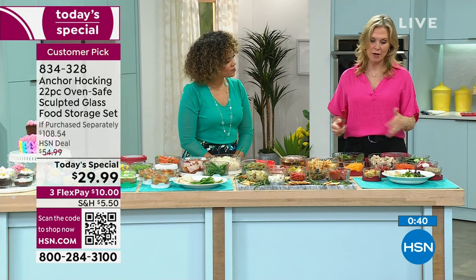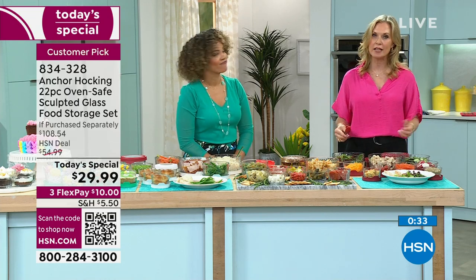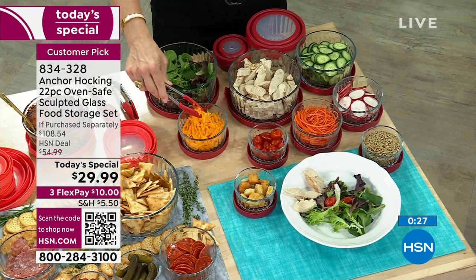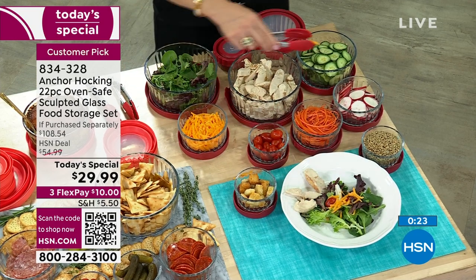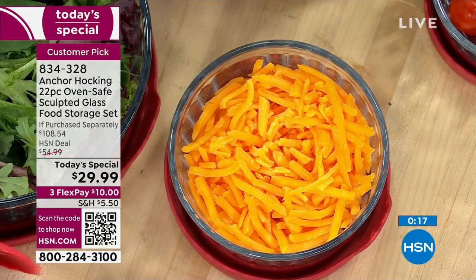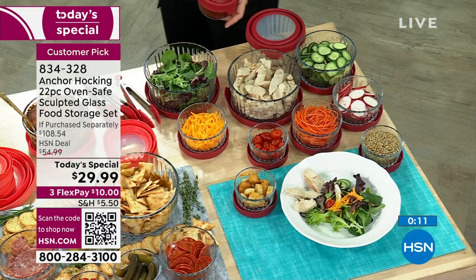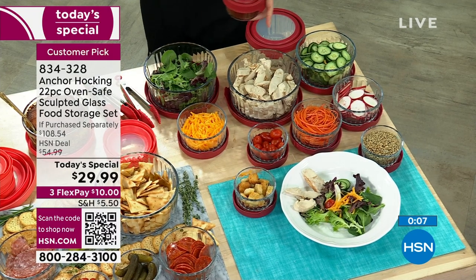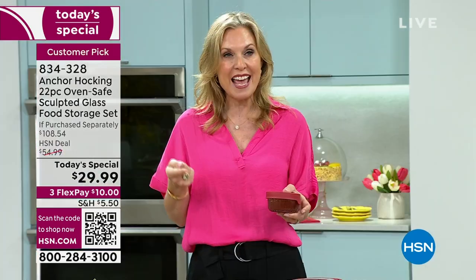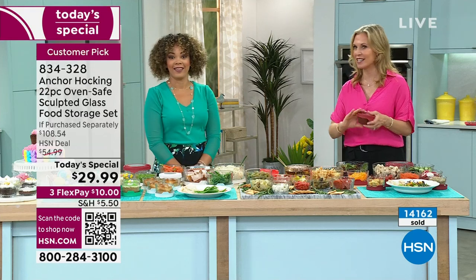You're also going to save yourself time by prepping ahead. Normally it takes 10-15 minutes to make a salad — do it once when groceries come home and it takes no time to put a healthy lunch or dinner together. All the work is done at one time. And don't judge me, but I eat out of my Anchor Hocking too. College students — give them a few pieces. They can make oatmeal, eggs, have their lunch in there, and store leftovers from restaurants in their little refrigerators.